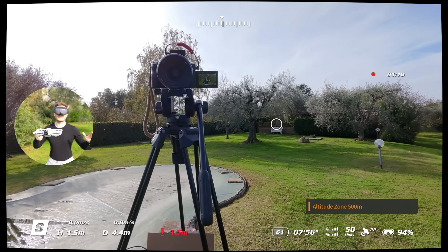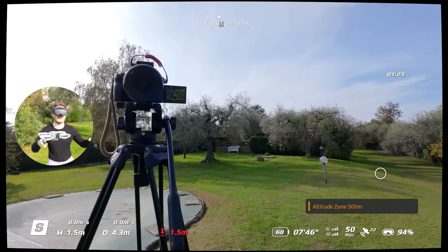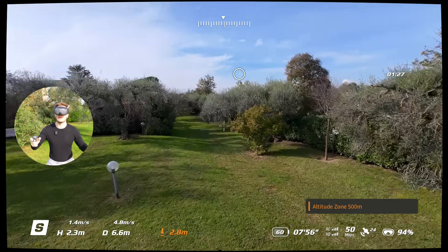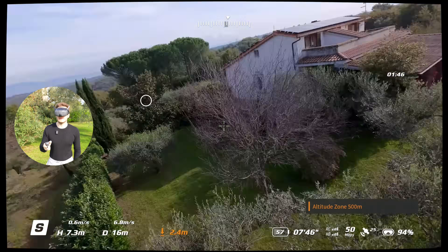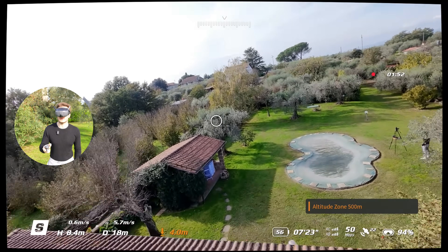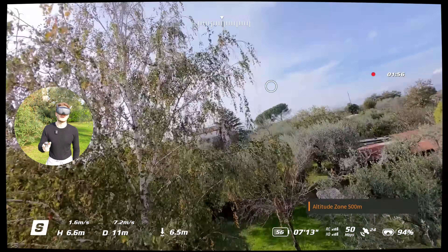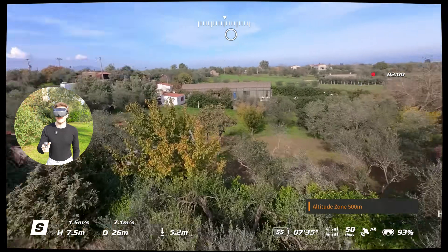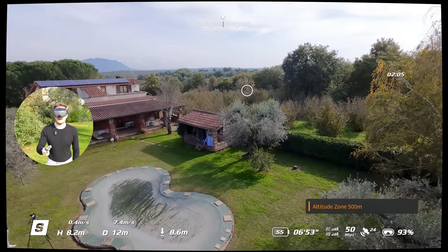Now we have head tracking activated — where you look with the goggles, the drone will turn and follow, which is super cool. It looks like you are piloting for real. While you go forward you can look down. It's a little disorienting because you have to watch the circle to understand where you are going, and the crosshair shows where you are looking. After a while you need some practice, but it's total fun.